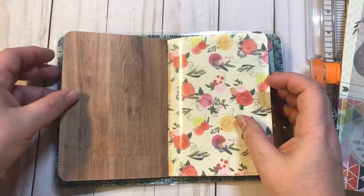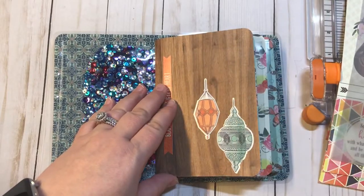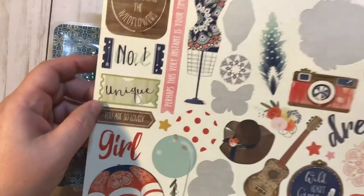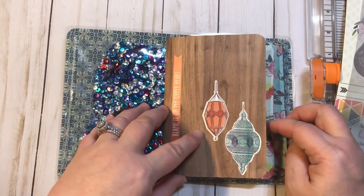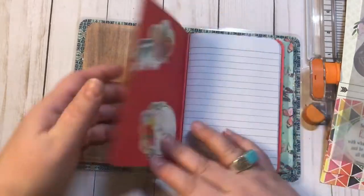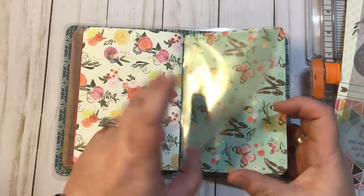In the second video I showed you how I made my shaker pocket and how I make the other little pocket sleeves. What I've done since then is with the paper pad I was using from Hobby Lobby, I went ahead and took the sticker page that came with it and just decorated my notebooks a little bit — one has roses and another has butterflies.